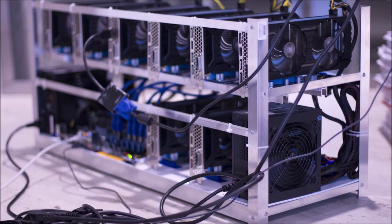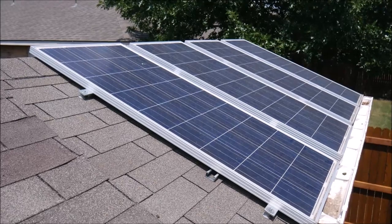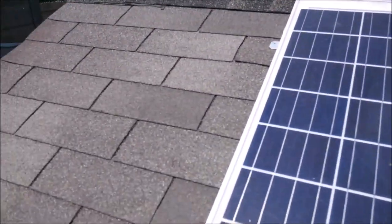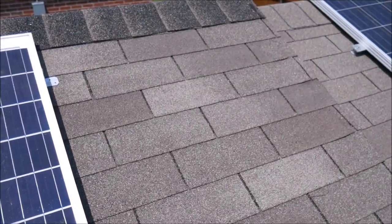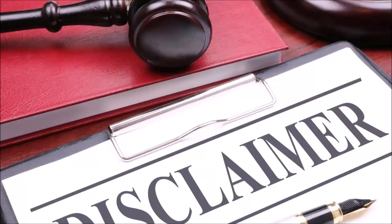I've been crypto mining for a few years, very casually — just something fun to do with old video cards that I'm not using anymore. But as you can probably imagine, I always daydreamed about mining off of the solar power that I already have, which would drive up the profits even higher. My electricity is pretty cheap at about 10 cents per kilowatt hour, but if I already have solar panels on standby, why not use them? So this project is to show what it would take to power a small Ethereum mining rig off of solar power.